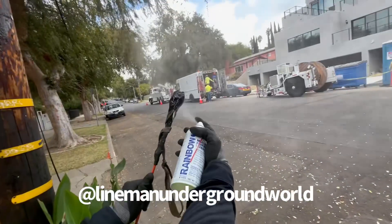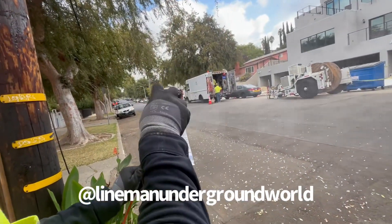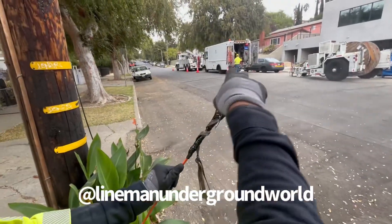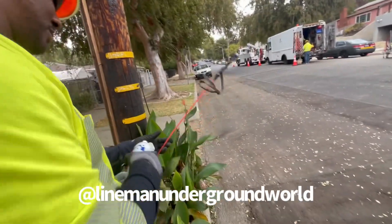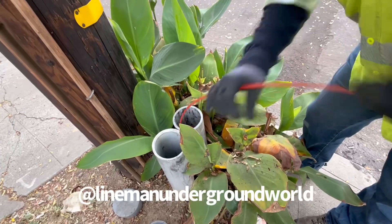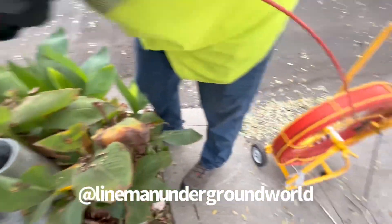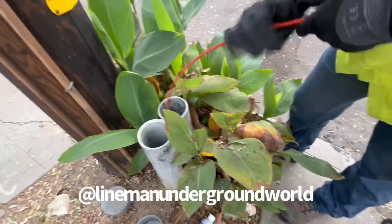What we're doing is spraying it to get some lube on there, and hopefully she'll slide through all the 90s as we push it in. Usually we have the bigger duct rod but this truck didn't have it, so we're going to work with what we have right now.